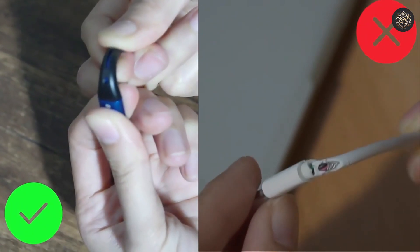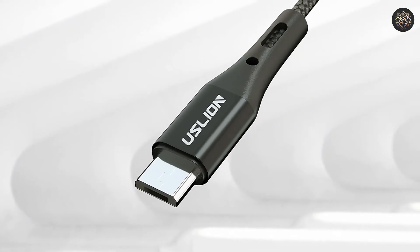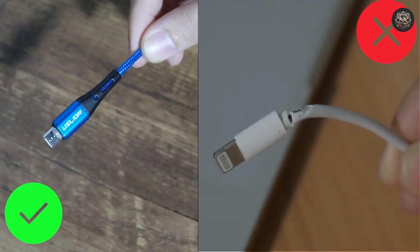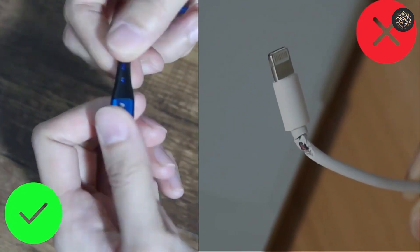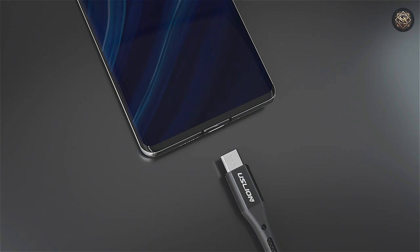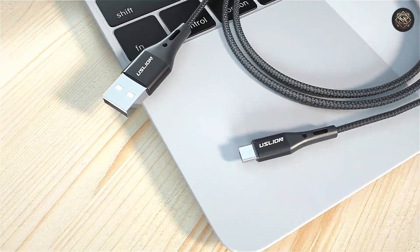Built with durable nylon, it's designed to withstand heavy wear and tear, minimizing the risk of tangling and breakage. The magnetic connector ensures a secure connection, preventing accidental disconnections while charging your devices. Its safe charging mechanism helps protect your phone from overheating, making it a reliable choice for users who prioritize durability and performance.